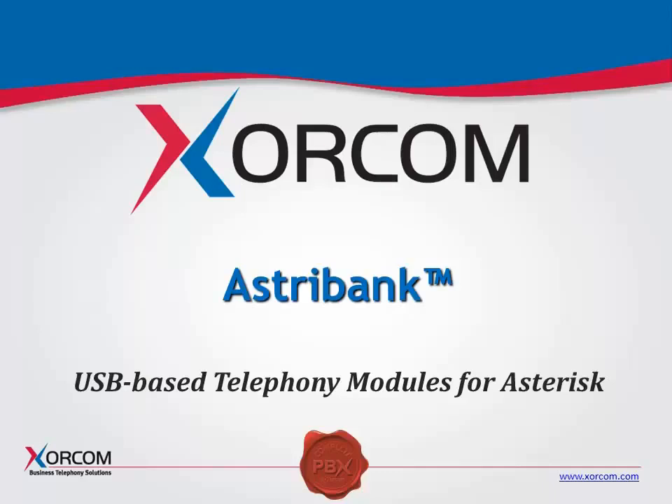Hello, this is Bill Soto, and welcome to Sorcom University webinars. We'd like to start with Module 2. Module 2 is about our USB-based telephony modules called AstroBank, which are used for the Asterisk PBXs.